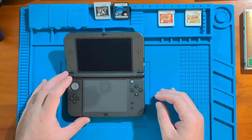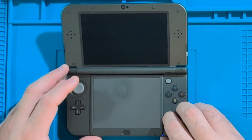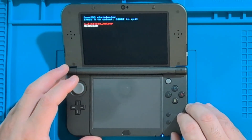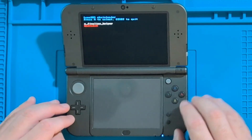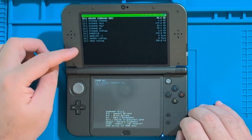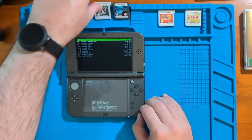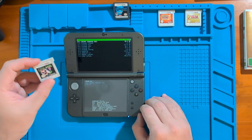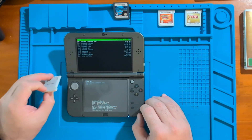Once the system is completely shut off, hold down the Start button and then press the Power button, and wait until you're presented with the screen. Go down and pick GodMode9 and press A. Once you have this screen, you have access to your SD card, which is really important because you're actually going to dump your Nintendo 3DS game cartridges right into the SD card.